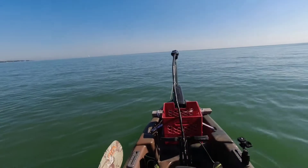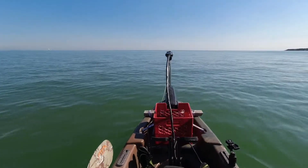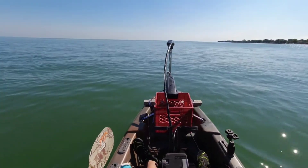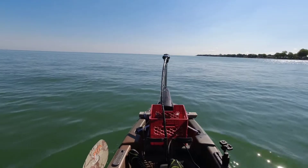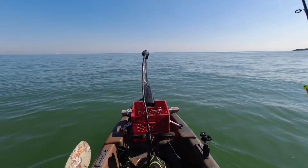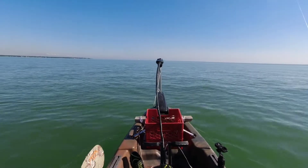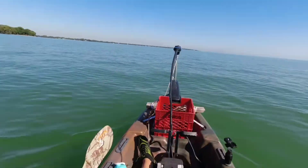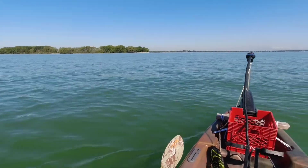We're out here on Lake St. Clair. I've got my bow mounted motorway guide trolling motor, 46 pound thrust, foot controlled, and just cruising around. It's the first run with it. I'm gonna try to do a little speed test, I think.